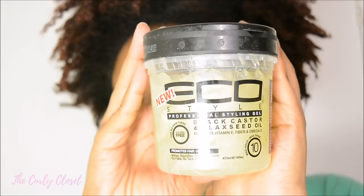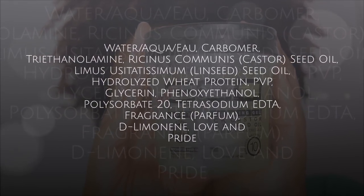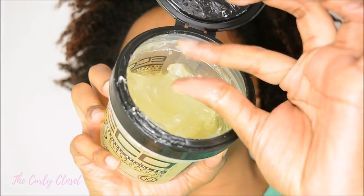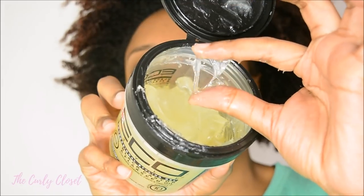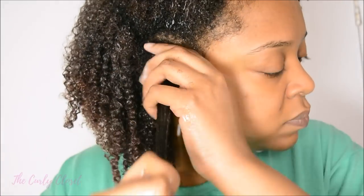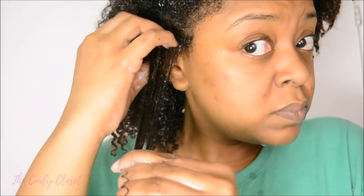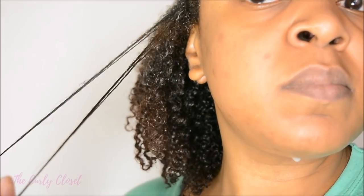On the left side I started with the Eco Styler Black Castor and Flaxseed Gel. The black castor oil and flaxseed oil are number four and five on the ingredient list. It's a fairly thick gel, definitely thicker than other Eco Styler gels. For me the thickness is actually a plus — it's not hard to get through your hair, it creates a lot of slip, and it's really easy to rake through. When my hair was wet it actually helped me to detangle slightly, which was a really nice sensation.